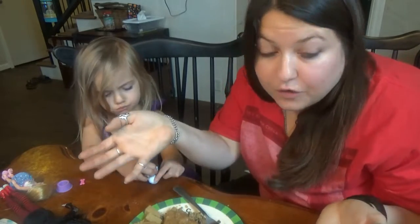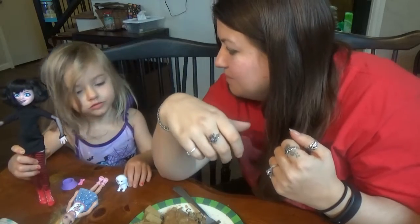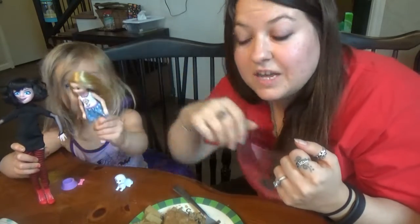Alright, well thanks for joining us on taste testing the Tofurky Roast. If you like it, please give us a big thumbs up. And her little thumbs up! We'll see you next time. Make sure to check us out on Facebook, Instagram, and Vegan Amino — I will put those in the link below. Leave any questions or comments, please subscribe. Peace out! Bye!